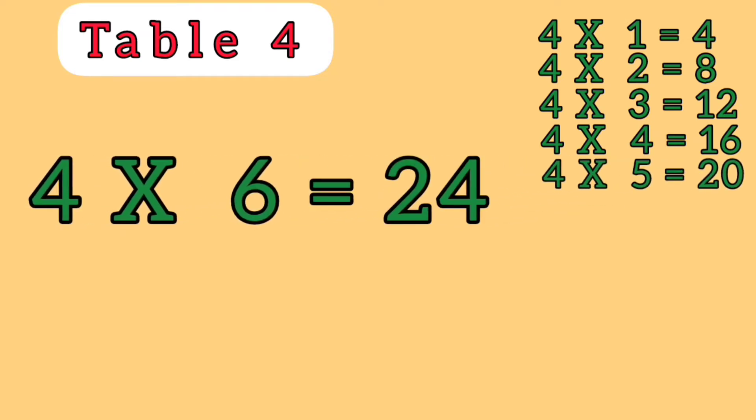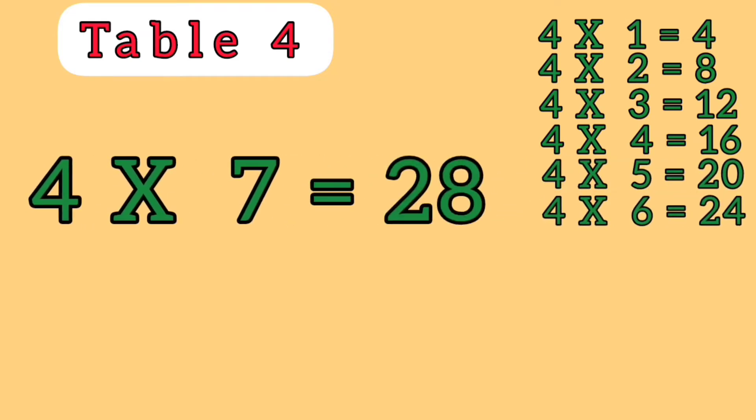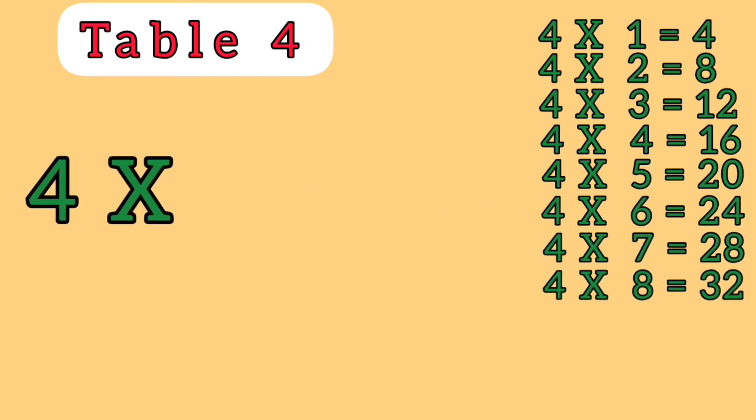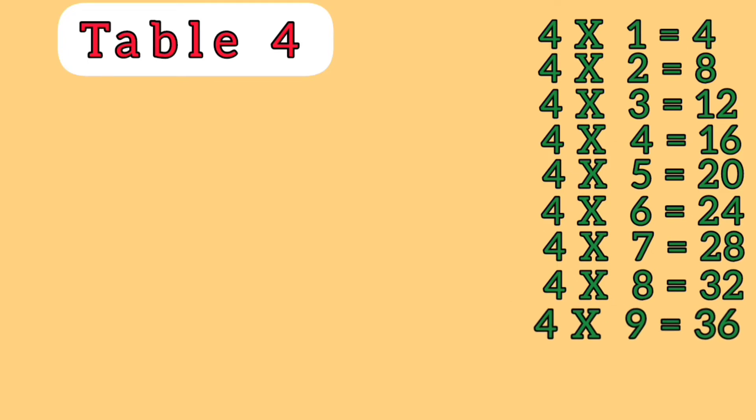4 6s are 24, 4 7s are 28, 4 8s are 32, 4 9s are 36, 4 10s are 40.